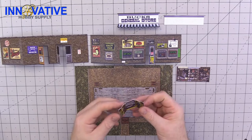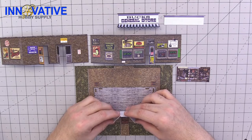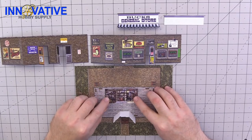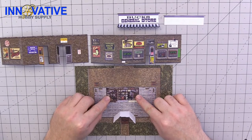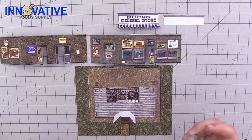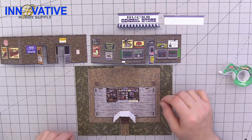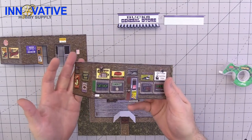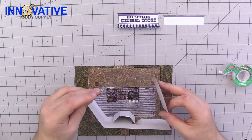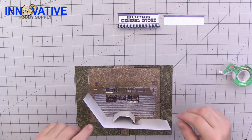The first step in putting together our general store is to attach the illusion room. Take the one that is scored and put it right in front of the box that welcomes you, and then take the second one and put it in the center of the back so that it covers both of the doors. If you want to use some tape to keep them in place while you are gluing them down, go for it. Then take the sides — this is the back — and go ahead and glue them down.